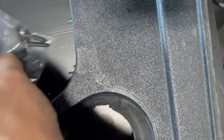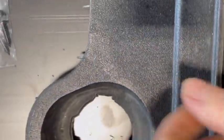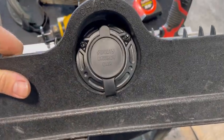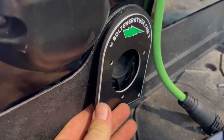Using the three supplied screws, screw the new receptacle into the old receptacle housing — that's what it should be looking like right there. Optionally, you can add a plate to the charge receptacle cover.